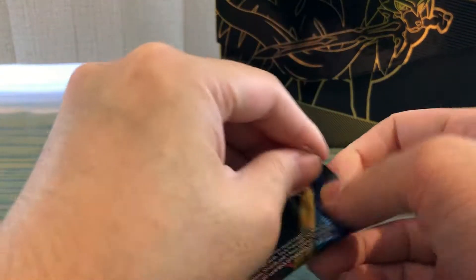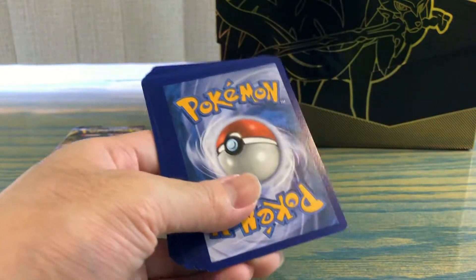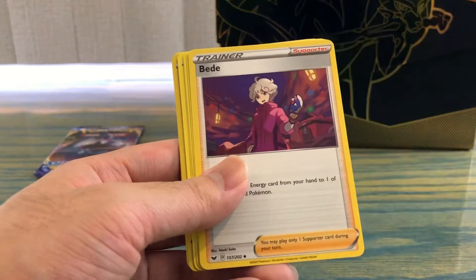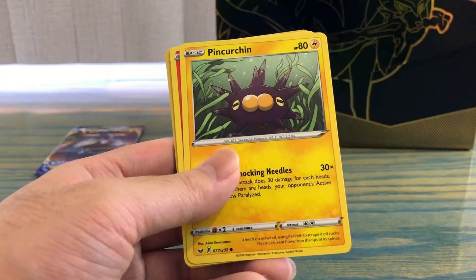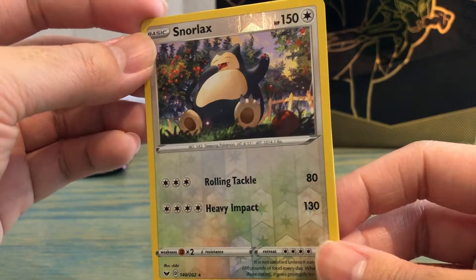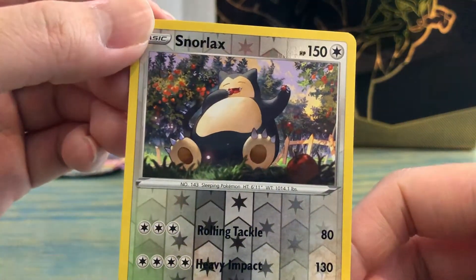Second pack: Fire Energy, Seaking, Ordinary Rod, Beedrill, Mudbraray, Hoothoot, Pinchurinn, Vulpix, Nickit — and we got a very nice artwork on a reverse holo Snorlax. I really like this card a lot actually, and a Drampa. Look at that artwork — it's pretty cool to me.